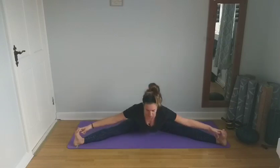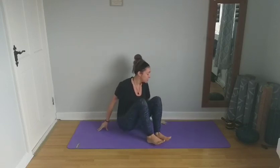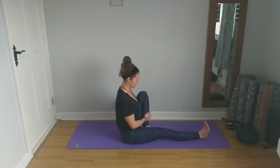Inhaling, slowly rise back up to centre. You can grab the back of the knees, bring the soles of the feet in front, and give the knees a hug into the chest. From here, we're going to come into Marichyasana. Stretch the right leg out in front, pull that left knee in towards the chest, keeping the right foot flexed so the toes are pointed back towards you.